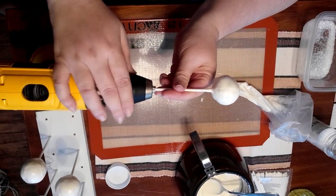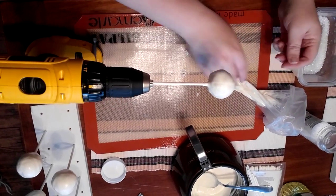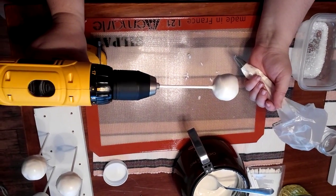So this is how you get a perfect swirl on your cake pops. You use your husband's drill. You insert the cake pop, and you start with gentle pressure.